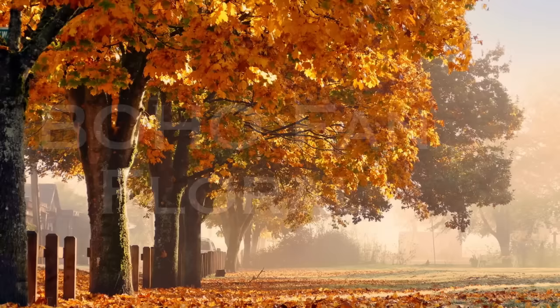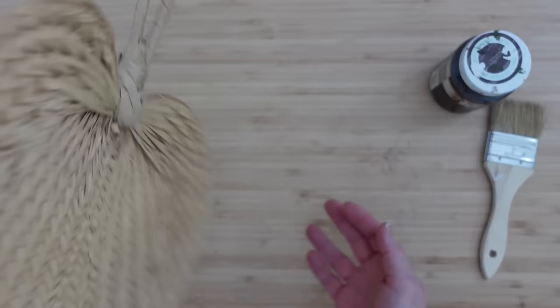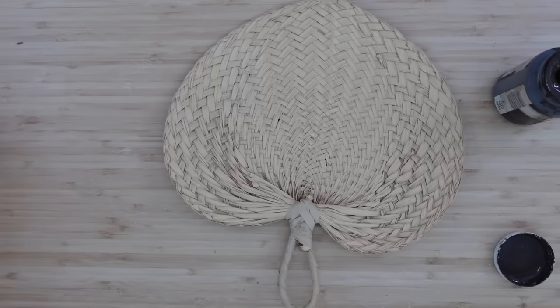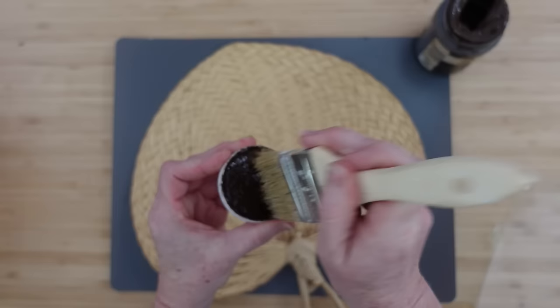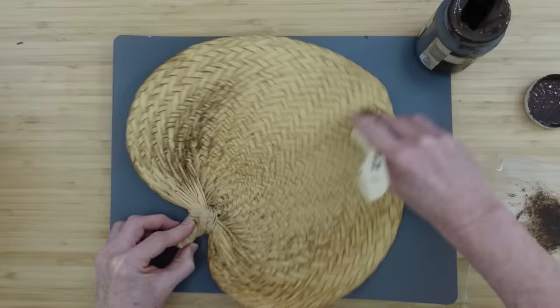The next project is a boho fan floral. I thrifted this fan — these have been around probably since the 70s, this is not a new piece. I'm going to give it more of a rustic look. I'm going into my antiquing wax with a chippy brush, dip in there, offload some of it, and brush it all over this fan. It's like a cane or straw material, very lightweight, and I'm going to go all over it, slowly building up the coverage.